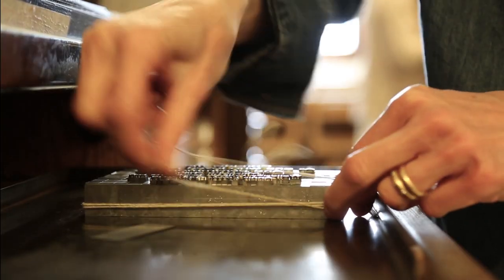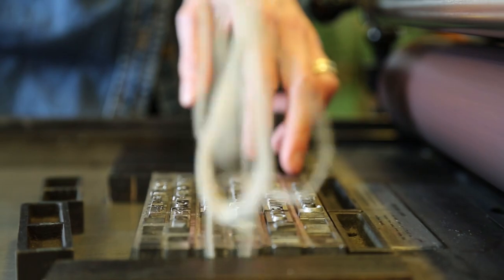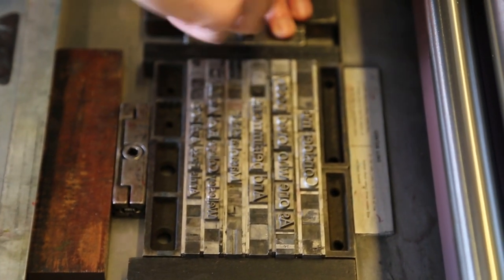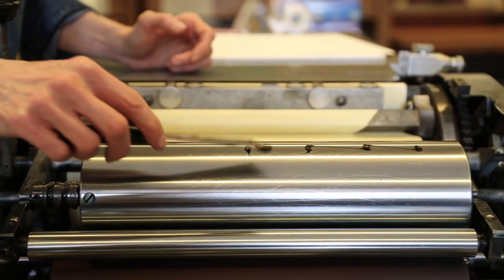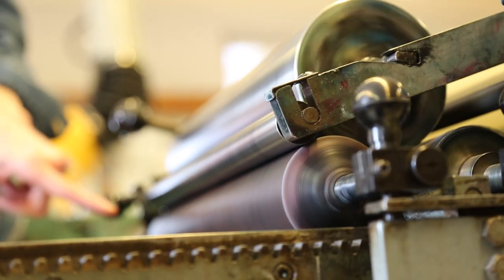Once you have the type set out, you lay it on the printing press. Every movement you make has to be very precise and purposeful because it will all show in the final product. You have to ink the rollers of the press so they can distribute ink across the type.